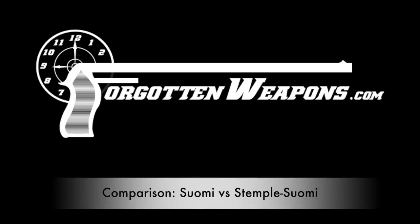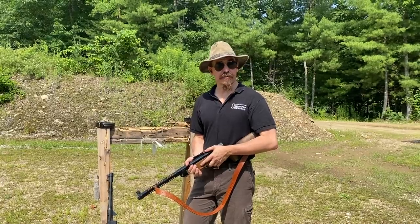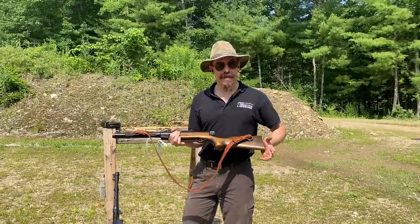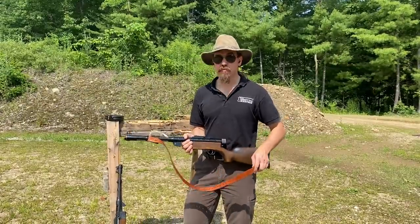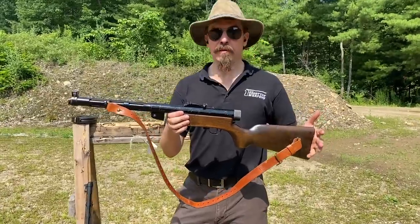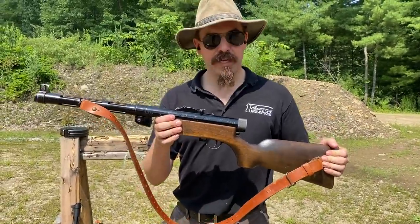Hey guys, thanks for tuning in to another video on ForgottenWeapons.com. I'm Ian McCollum, and today we are going to do a little side-by-side comparison of Suomis. This is actually a Danish model of 1941 — a true, honest Suomi submachine gun.